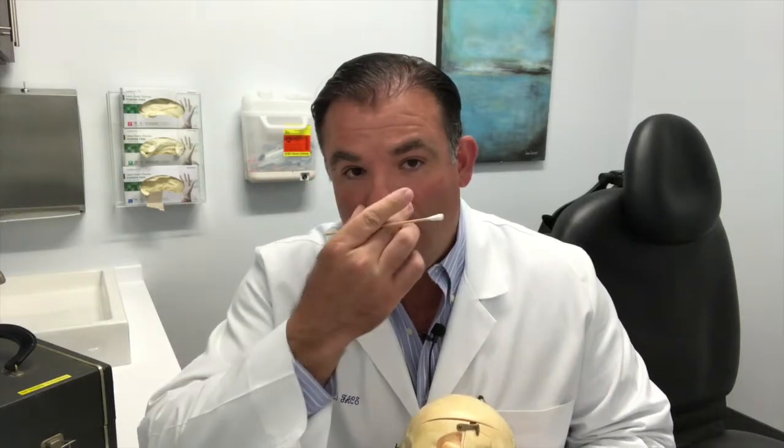Most times, individuals come to see me because they have an enlarged hump, or they have a wide tip, or they might have difficulty breathing due to a deviation of their septum.